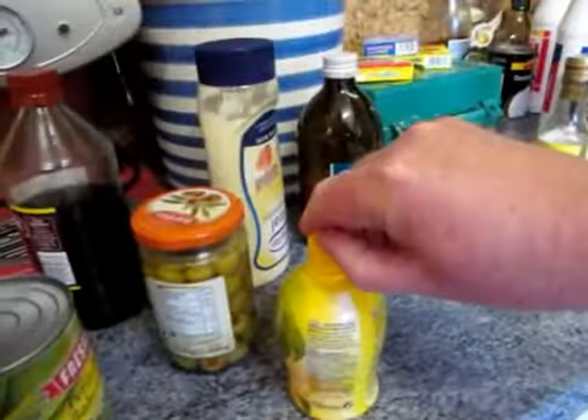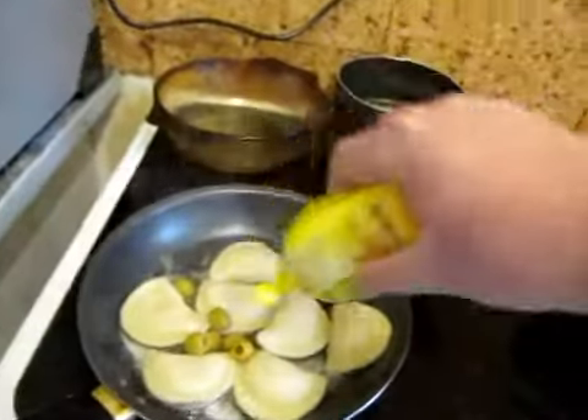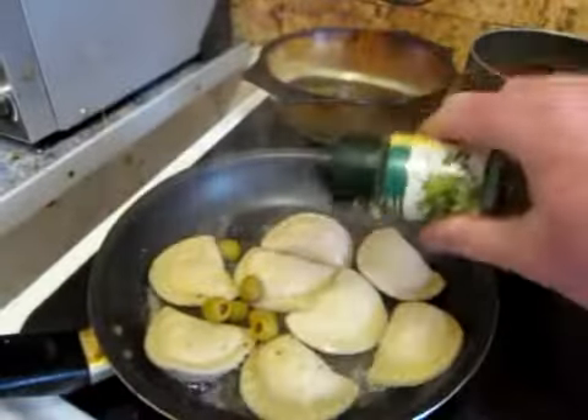We'll next add the Pierogi and a handful of olives into a very hot pan. What we're looking to do really is to brown the Pierogi up. Now I do like to experiment, so I'm going to add a little bit of honey to the frying process.